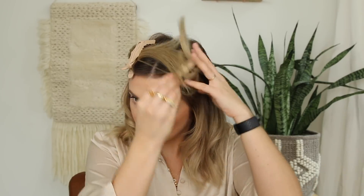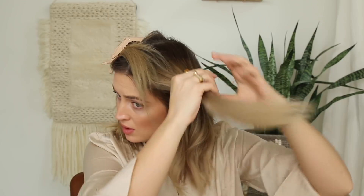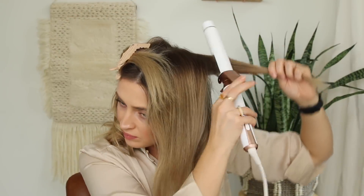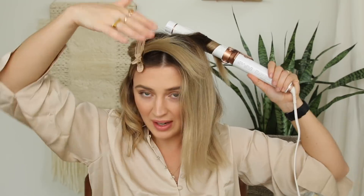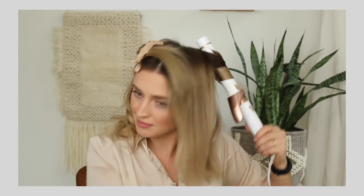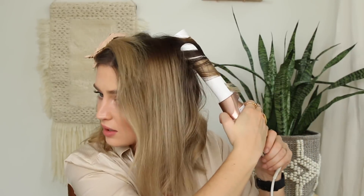Now that the bottom is finished, I'm going to go into the top sections and repeat the exact same steps. I remove the clip, brush through my hair, and the one thing I always like to do is take the furthest-back piece and brush it straight back to avoid any weird separation in the back. I do that one facing completely backwards — I'm just twisting it and releasing it as I go, then dragging it down.